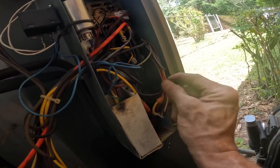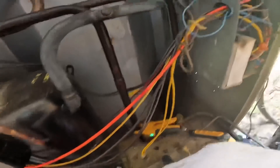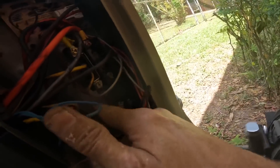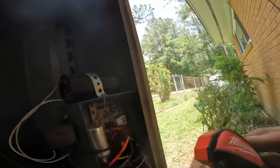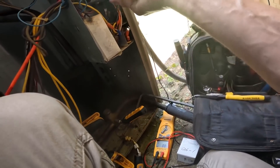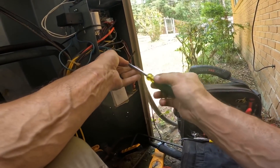We're getting ready to change this out. I've already disconnected my power wires — these two right here go to this, which is my crankcase heater, so I'm just going to snatch them off the bottom. I've got one screw right here and another one up there.